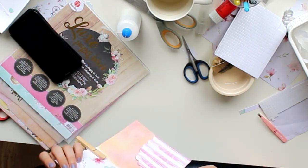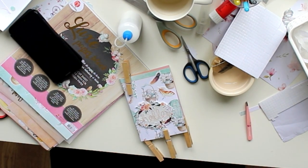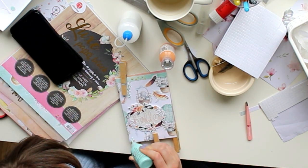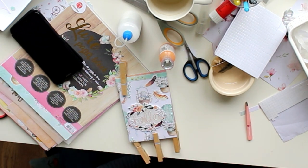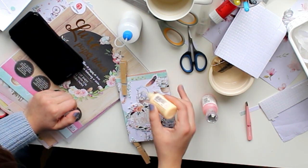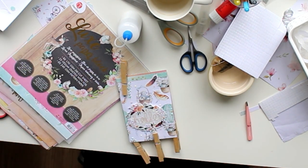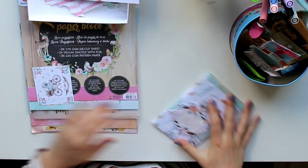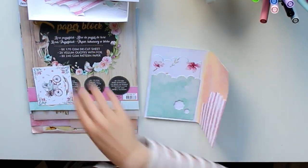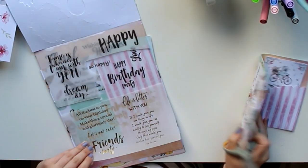That all sounds very intimidating, and trust me, when I started with distress oxides, I was so intimidated. But if you want some really great tips, I suggest watching Simply Creative Kyra or Kyra Pace, because she actually does a lot of mixed media and a lot of distress oxide, and that definitely helped me in knowing how to start. But the good thing about distress oxide is that it's kind of forgiving. I had two really different stripes — almost the orange and the purple — but then I didn't like that, so I went over it again and blended everything together a little bit more. That is perfectly doable with distress oxide.